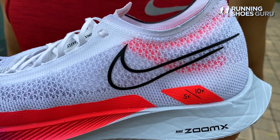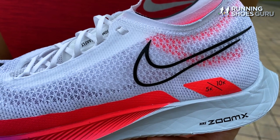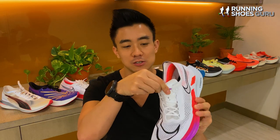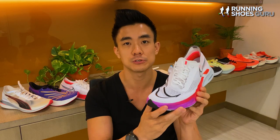The upper is made from a super thin knitted material, which is very porous and breathable, and heel lockdown in the Streakfly is excellent. The tongue is attached on both sides, so there's no tongue movement during runs, and the lacing is also offset to the side like the Vaporfly's lacing, which is designed to relieve pressure on the top of your foot.